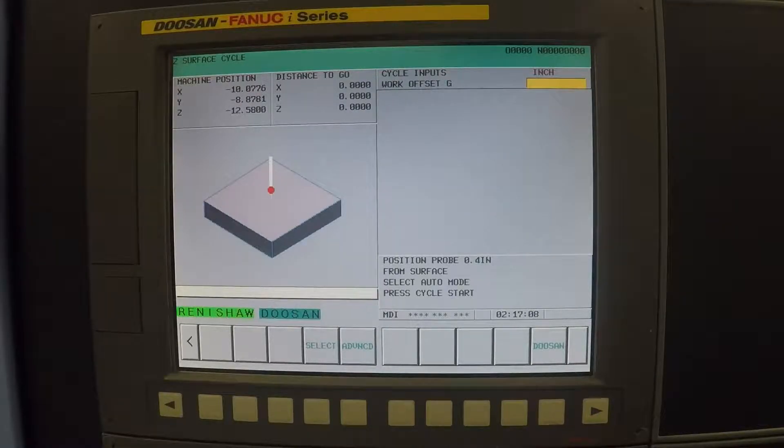To do Z-, there's only one thing you need to type in and that is whatever work offset you are using. So in this case, I will type in 54, then hit Input, and that will put it in the top right yellow box.